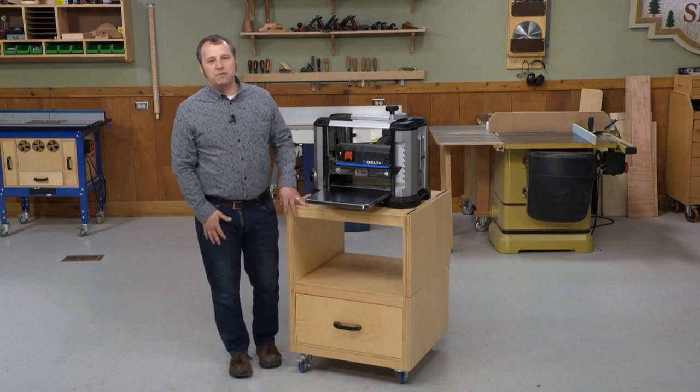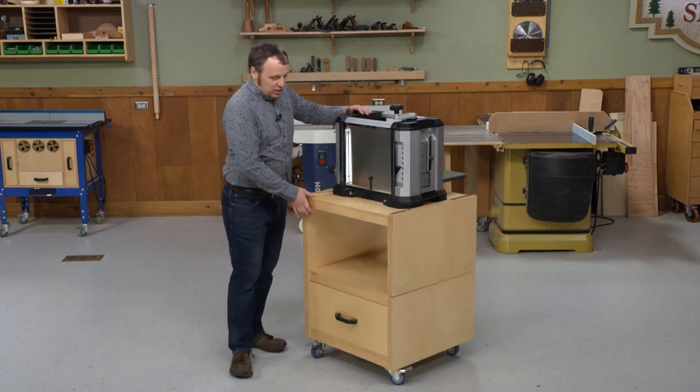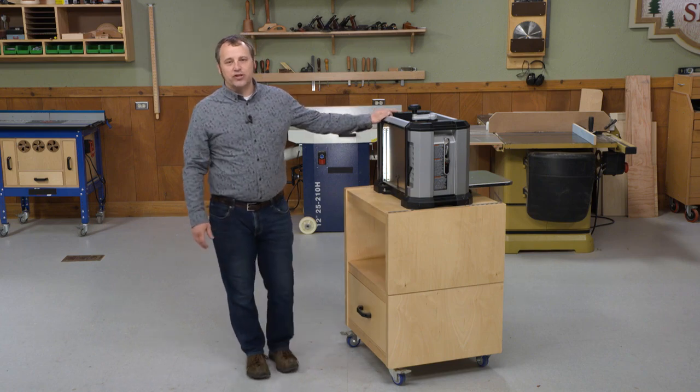You can find the plans for this planer cart at woodsmithplans.com. Then when your planing is done for the day, you can fold it up, wheel it over into the corner, and free up some more space in your shop.